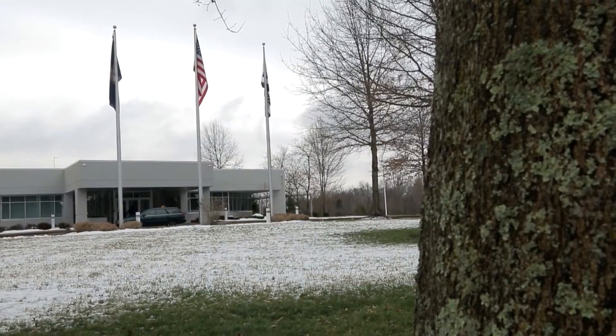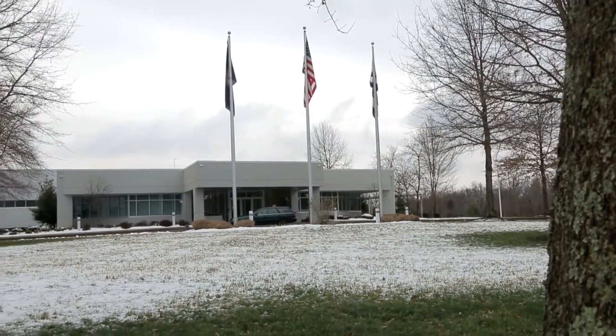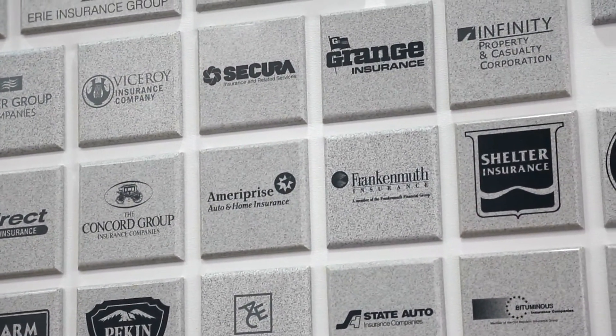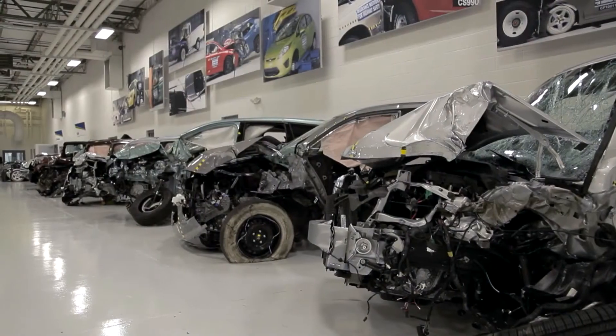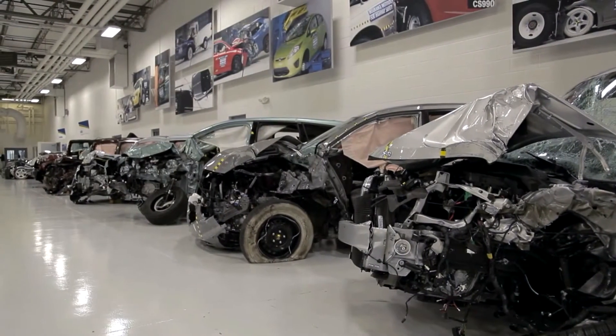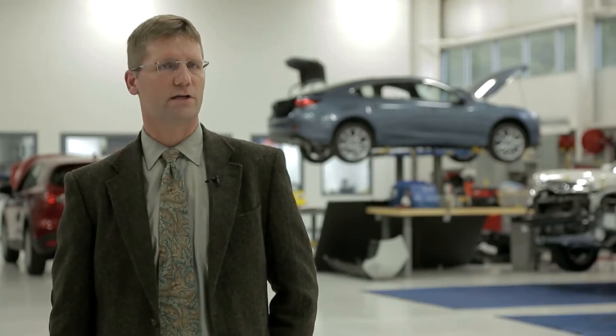The Insurance Institute for Highway Safety is one of the leading organizations producing research on the safety of cars, the safety of roads, and the effectiveness of laws to try and deal with the problem of car crashes. The Research Center was opened in 1992, and we began crash testing in January of 1993. And today we're adding the Small Overlap Crash Test to our suite of tests.